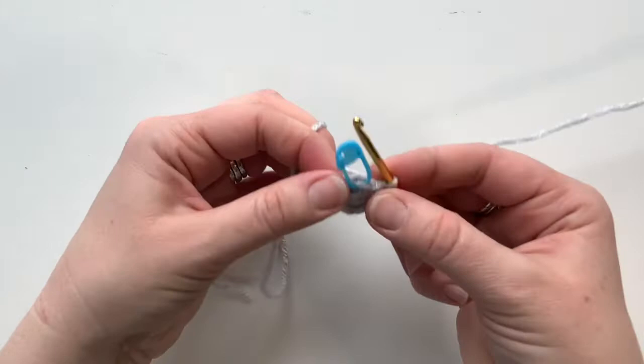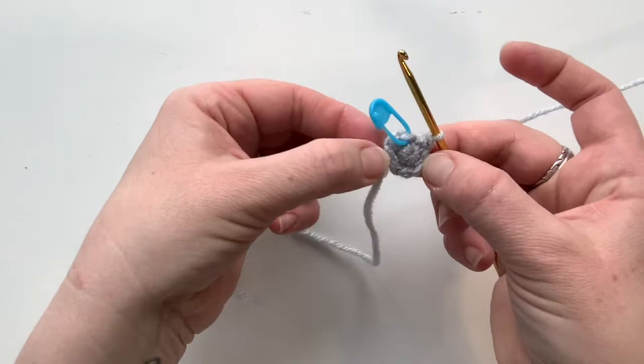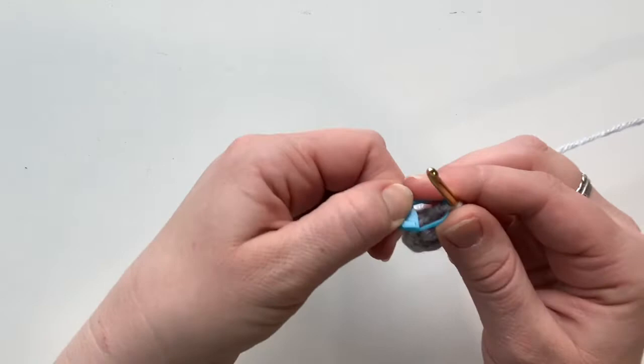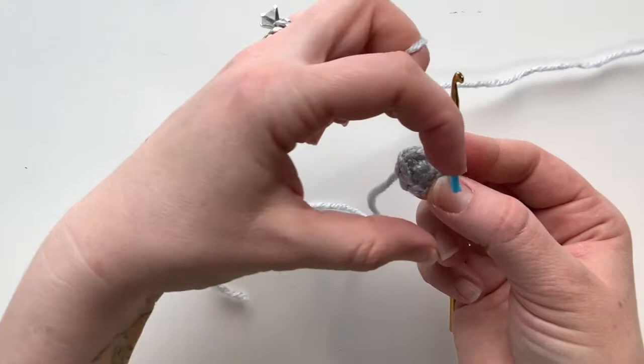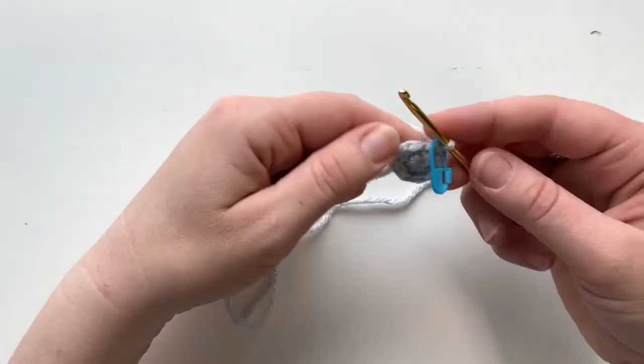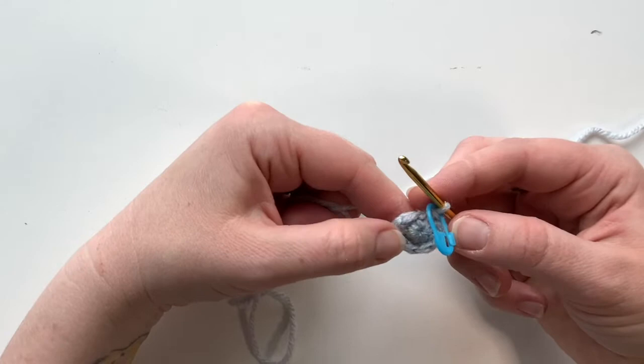Just to explain what we did: we did increases on either side and single crochets on the edges — that's creating an oval shape. If you're ever interested in making your own patterns, we increased on the ends to create that buildup, and kept the same single crochets so we didn't add extra width. That's what created the oval shape we needed.